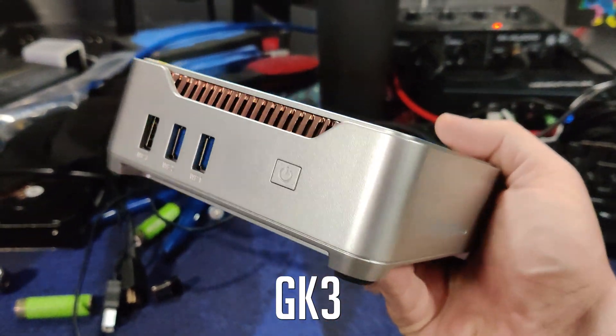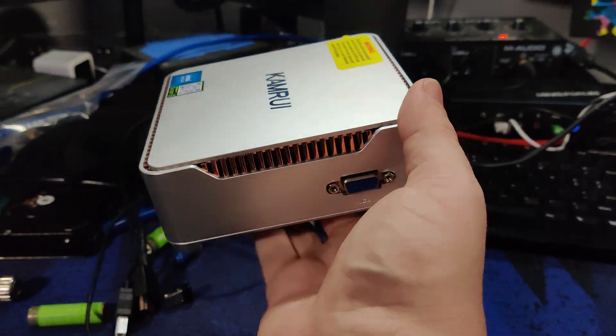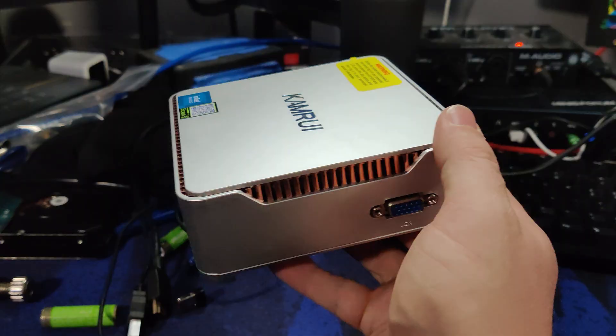This is the Camrui GK3 Plus. It has an Intel N95 processor with 16 gigs of RAM and a 512 gig NVMe M.2 boot drive.